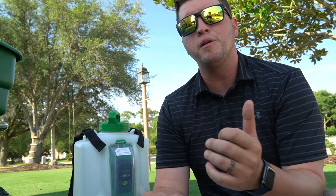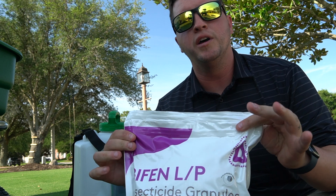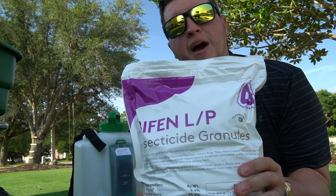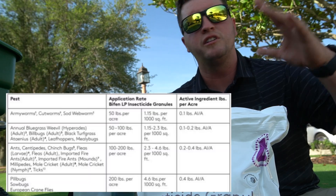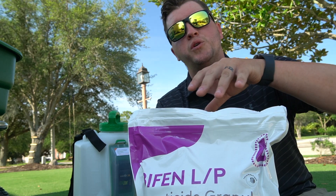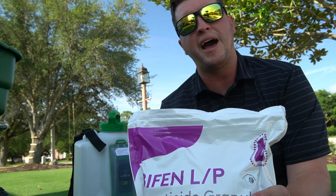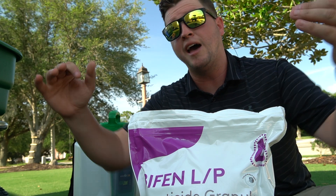Now that we've treated the mound itself, let's talk about what to do to the rest of the lawn to prevent ants from coming back and catch anything you may have missed with the liquid treatment. I like to use a granular product. There are many options — what I'm using today is BifenLP, the generic version of Talstar PL, labeled to kill 50 different insects including ants and spiders. This creates a barrier all the way across your lawn, killing and preventing all those different species. I call this combination a one-two punch: liquid on the problem area and granules for the rest, giving you great overall coverage.